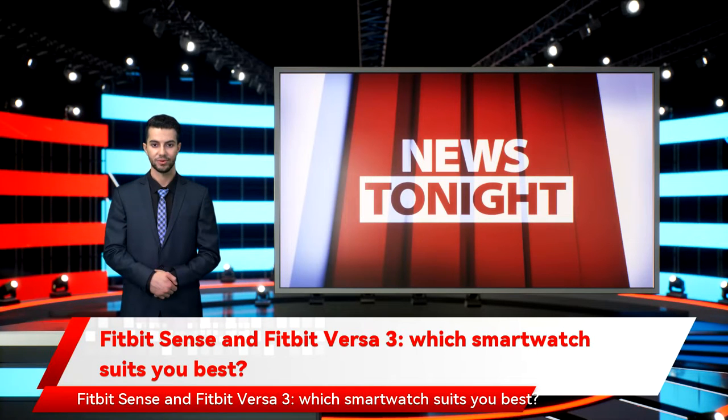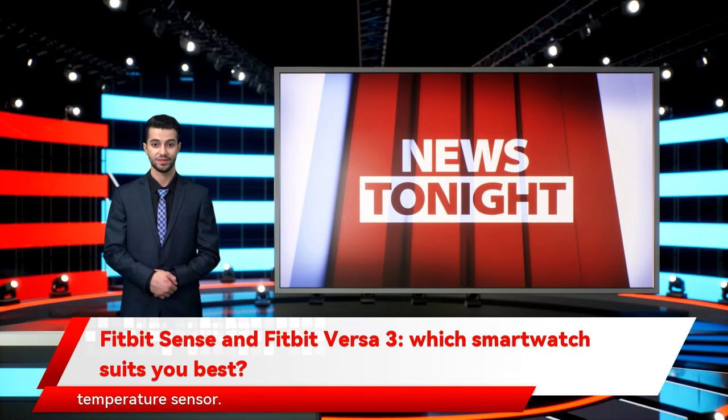Fitbit Sense and Fitbit Versa 3 — which smartwatch suits you best? Fitbit has two new smartwatches, the Fitbit Sense and the Fitbit Versa 3. Both look similar and have a number of overlapping features, but the Sense has a number of extra perks, such as an ECG monitor and a skin temperature sensor. It also costs $100 more than the Versa 3, so is the pricier Sense worth it?